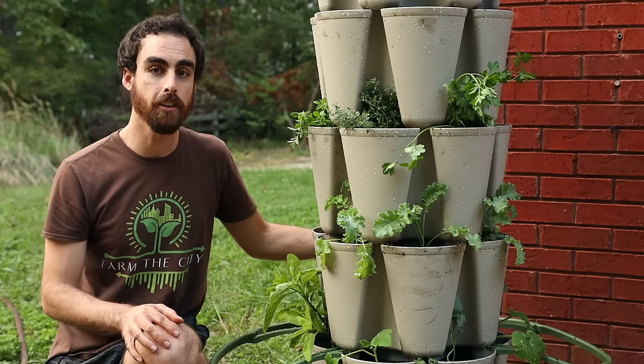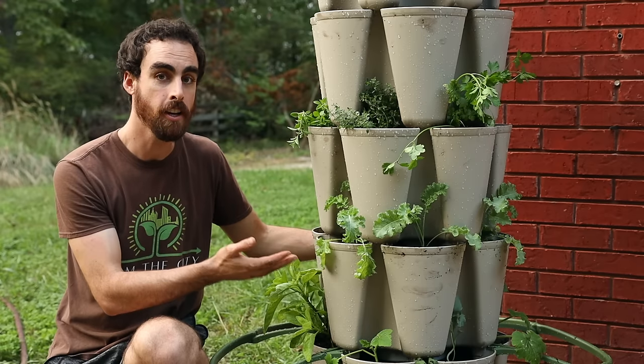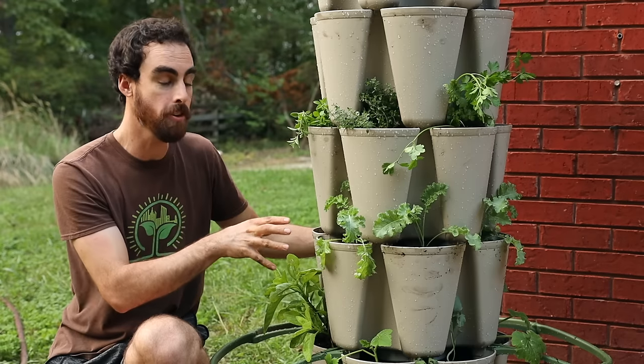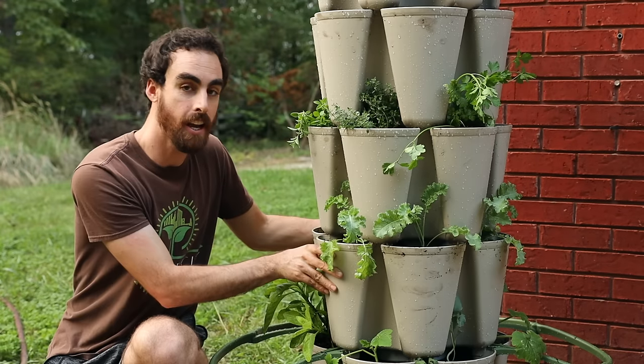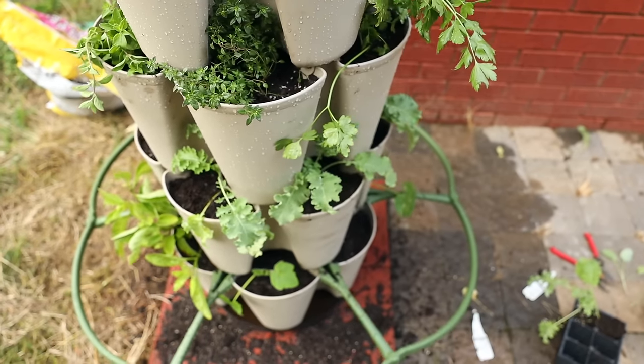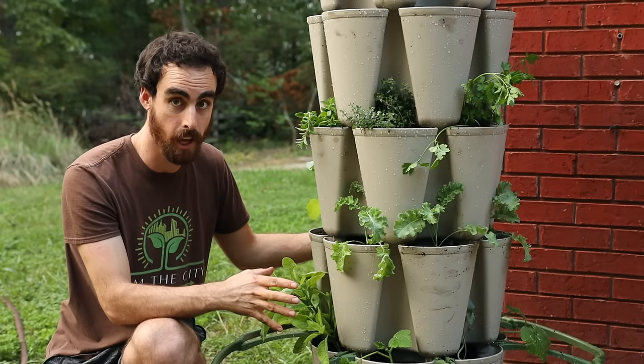So today on Nature's Always Right, we're going to get into some home vertical gardening with the Green Stock planter. This thing is self-watering, has five tiers. You can fit 30 plants in here. And I even got this little spinner thing here at the bottom so that I can change the sun position for each of my plants and make it easier to plant.